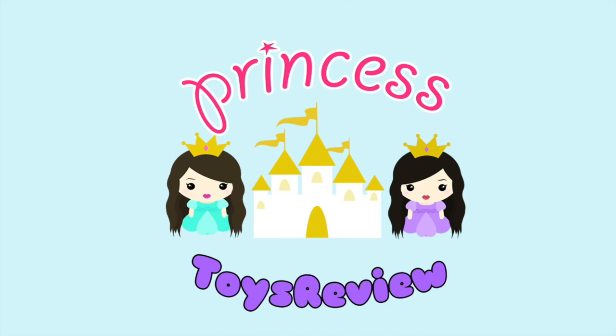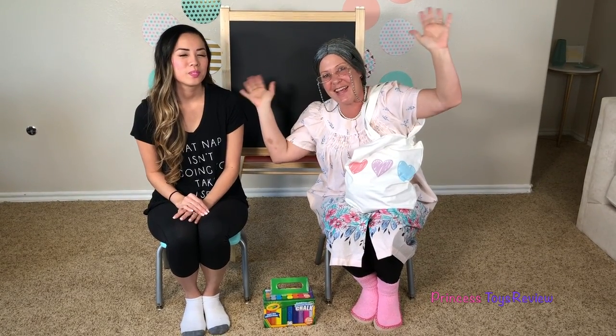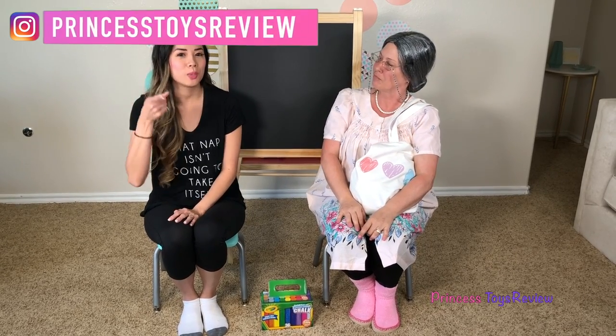Princess Toy Review. Hi Princes and Princesses, Princess Bam! It's Granny! Today, Granny and I are playing the 3D Colors of Chalk Challenge Switch Up!